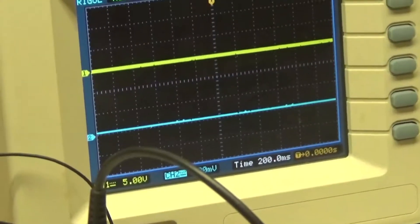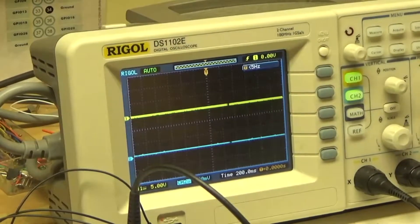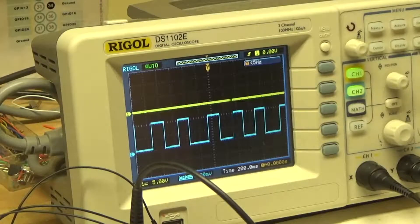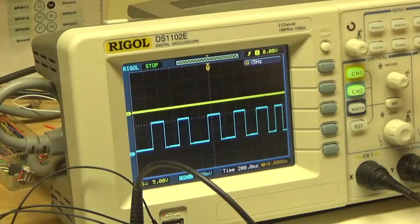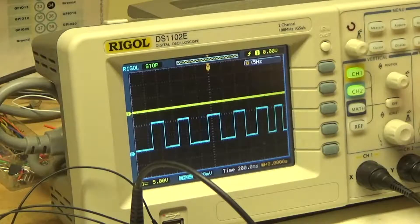Let me show you on the oscilloscope - you're going to be looking at the program counter really slow. It's in the manual mode. Clicking the button as you can see. You can zoom in here a little bit. So this is our clock pulse, counting in binary.